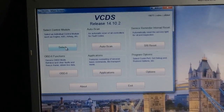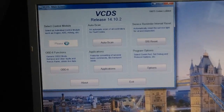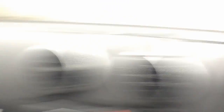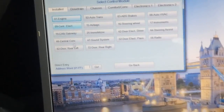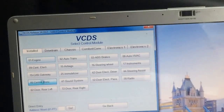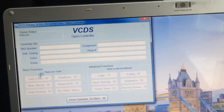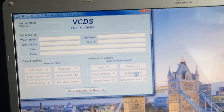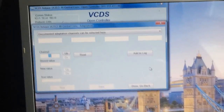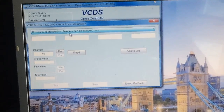Once you've loaded up VCDS — it might take a while — make sure your car is in ignition position and switched on. Click to load up the control modules, then click on module 46 which is your central convenience. Once that loads, click on Adaptation in the menu.